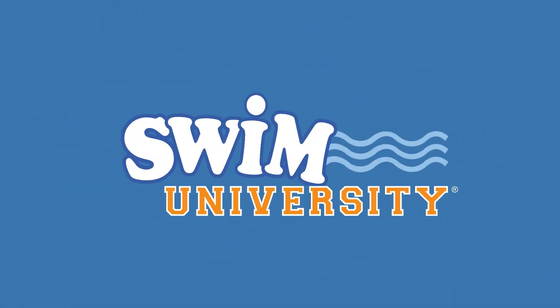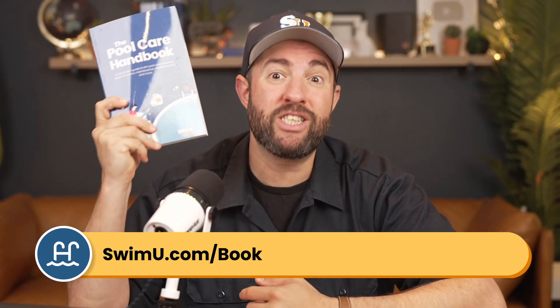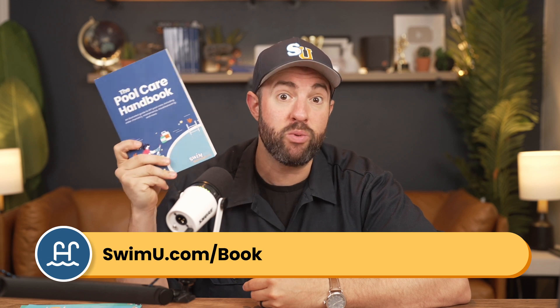Here's how to solve each of those issues and get rid of green water for good. Hey, it's Matt from Swim University. Before we get into this video, if you're new to taking care of a pool and you want more help, check out our pool care handbook. It's an easy-to-follow manual made specifically for new pool owners, and you can grab your copy at swimu.com/book.